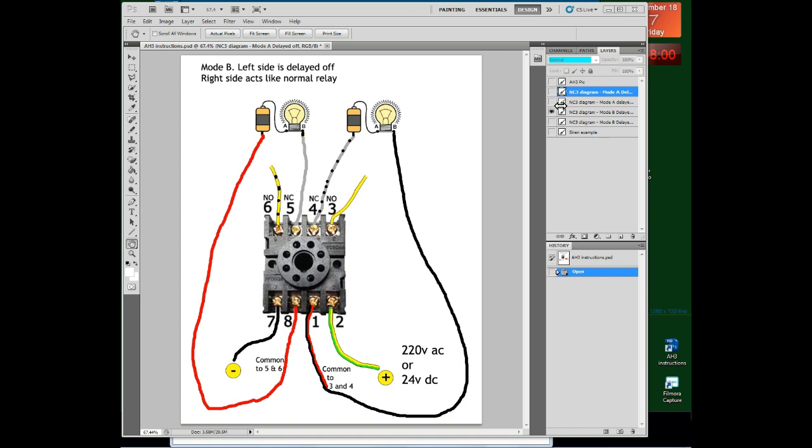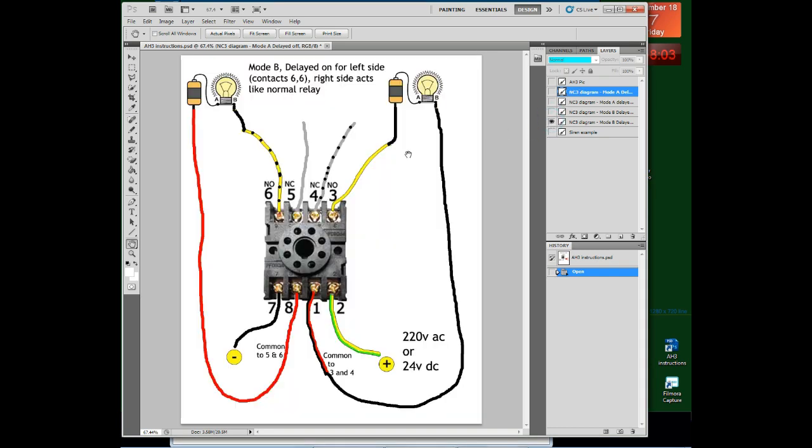Here's the same concept applied to a delayed on in Mode B. The left circuit is normally open — off by default. The right circuit is also off by default. When you supply current to the coil, the non-timed right side will go on immediately, but the timed left side will go on only after 1 minute — that's the delayed on.